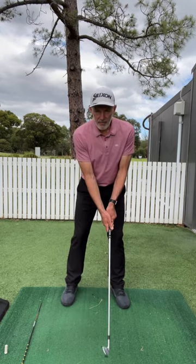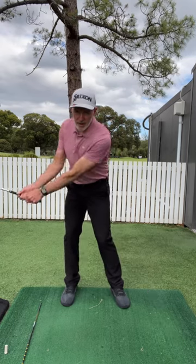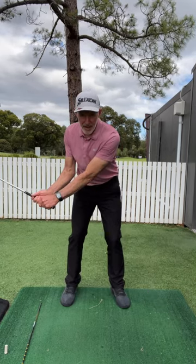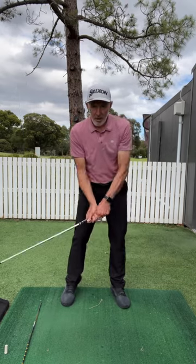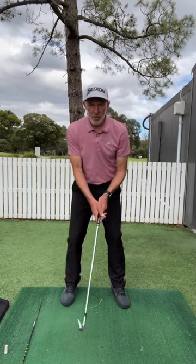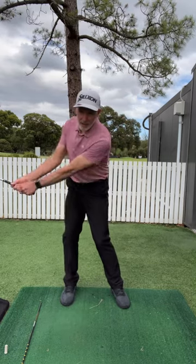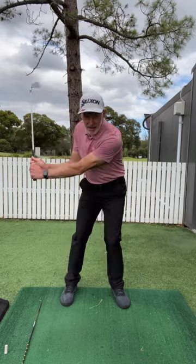So now if we look at the movement: pressure's going to my back foot, pressure moves to the front, body follows, arms follow my body and the club comes through last. I'm not getting that movement out of order. Pressure goes back, body follows, arms follow the body and the club follows my body, follows my arms.